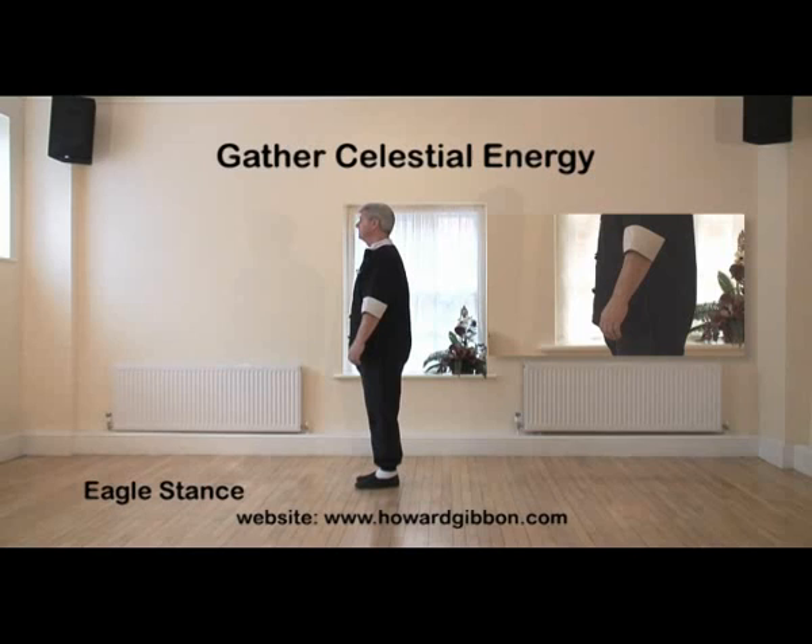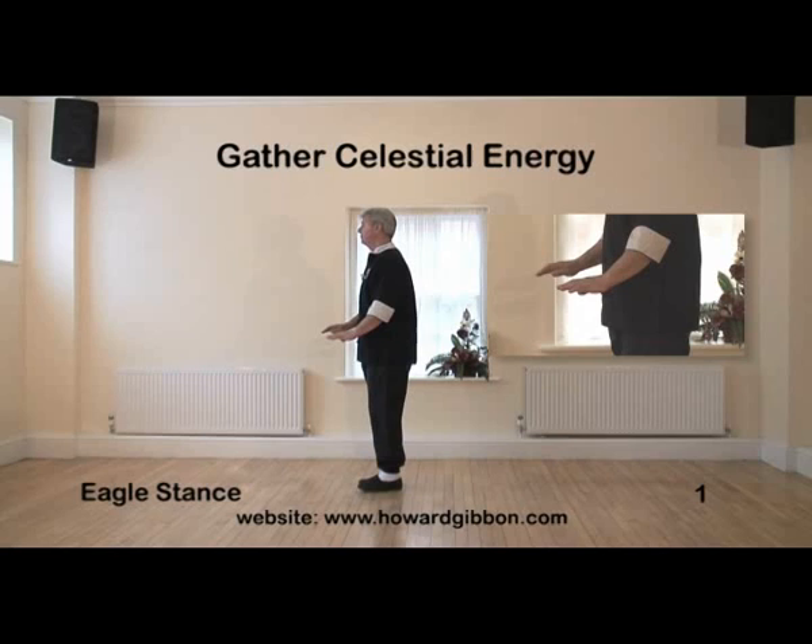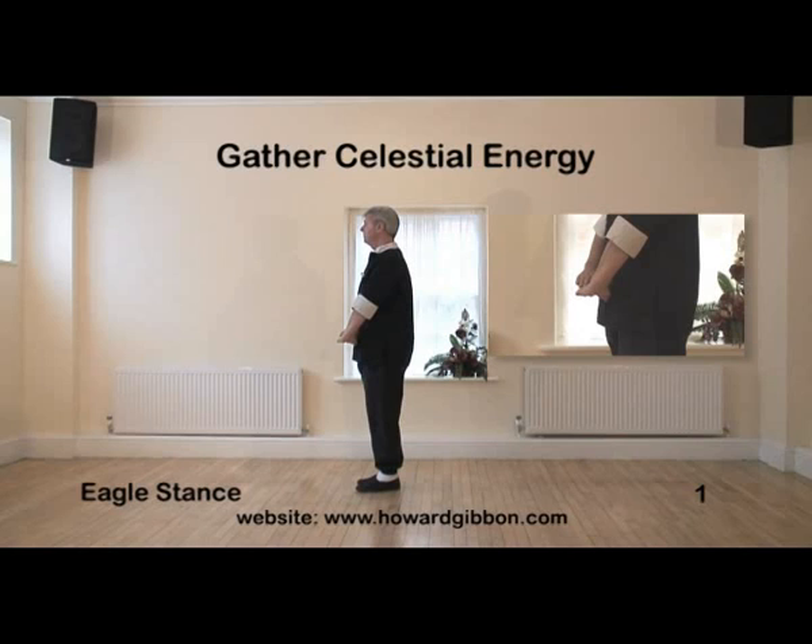Starting Eagle Stance. Prepare, step off to the left, heel down first, then the toes. Draw the left leg into the right as you circle the hands in front of the body. Fingers point towards each other but don't actually touch, roughly two or three inches below the navel.